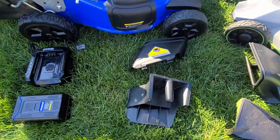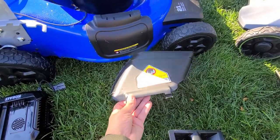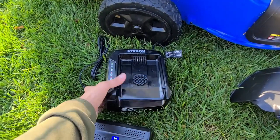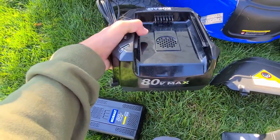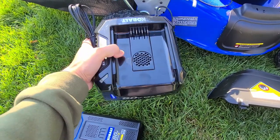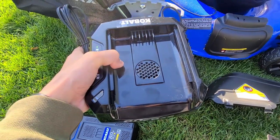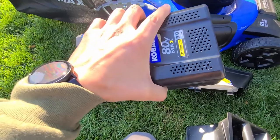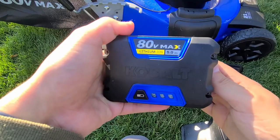It comes with a mulch plug and a side discharge on the side. It also includes a fast charger, and later I'm going to show you more on the batteries—the battery technology and how long it took me to charge these batteries from zero to full. This is a fast charger with a fan.